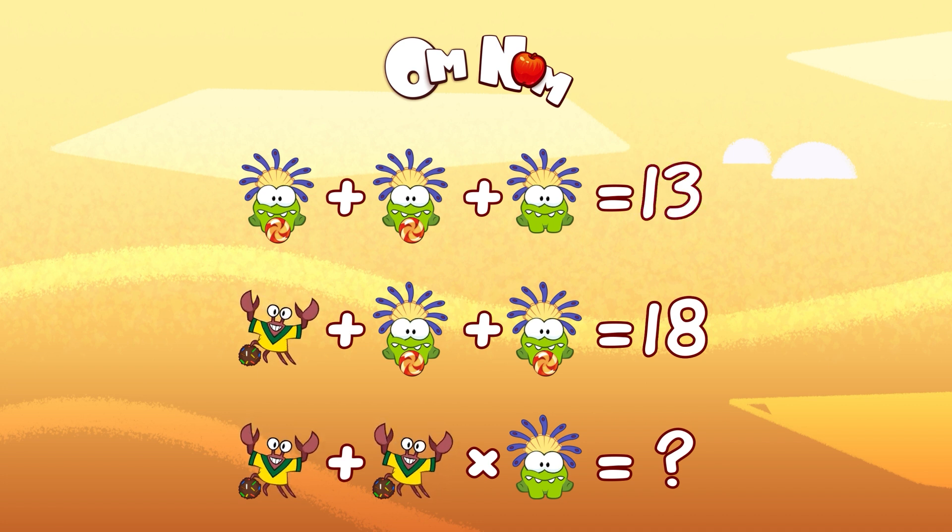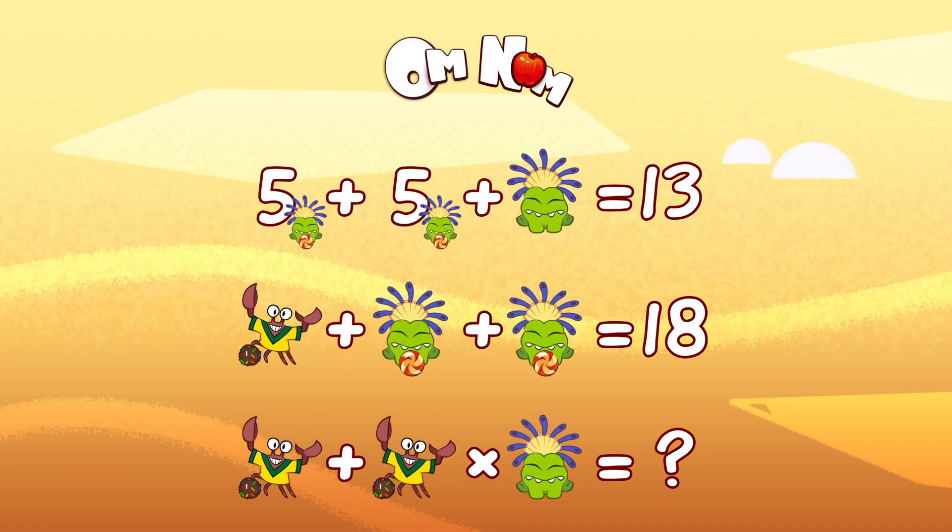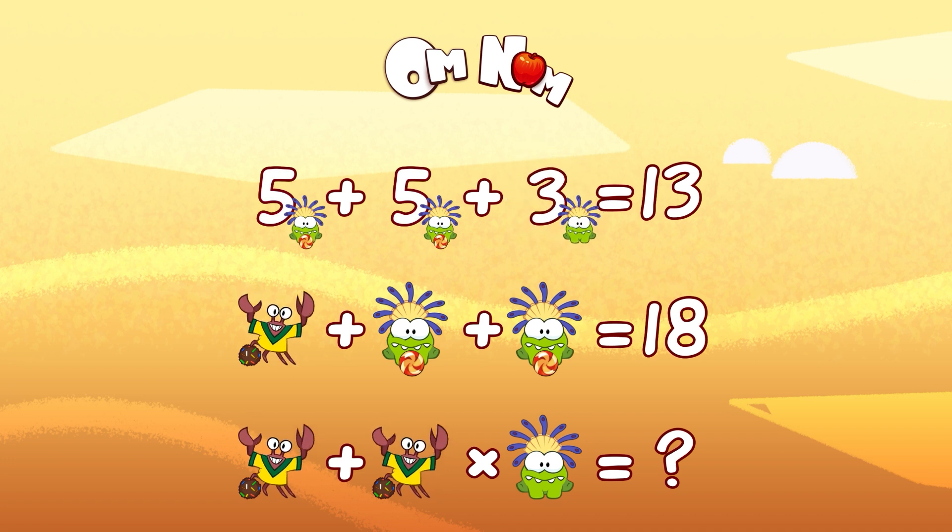So, two Omnoms with candy are the same. Let's try 5. So, 5 plus 5 is 10, plus Omnom without candy equals 13. It means 13 minus 10 — Omnom without candy is 3. Let's check one more time: 5 plus 5 plus 3 equals 13. Looks perfect!